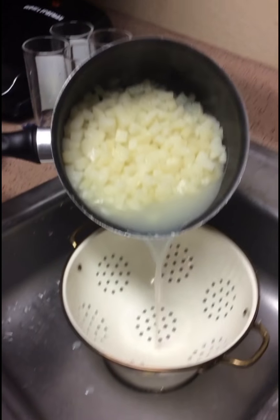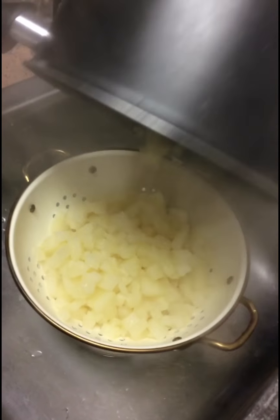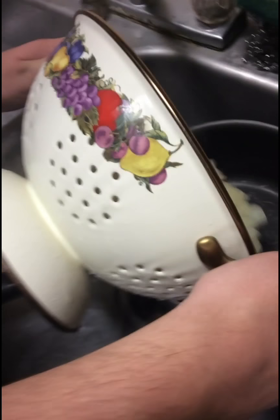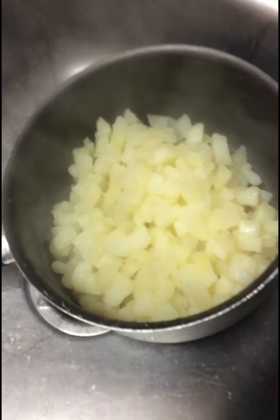All right, now what are we doing to these potatoes, Billy? We are going to strain the taters. Strain that. Irish? Yeah. So the next thing you want to do is dump them back in and bon appétit. Bon appétit. Smash the cake.